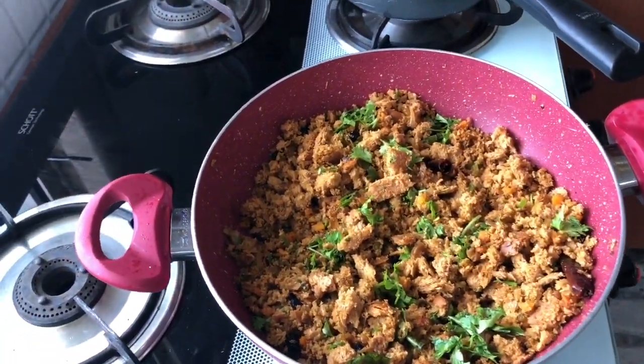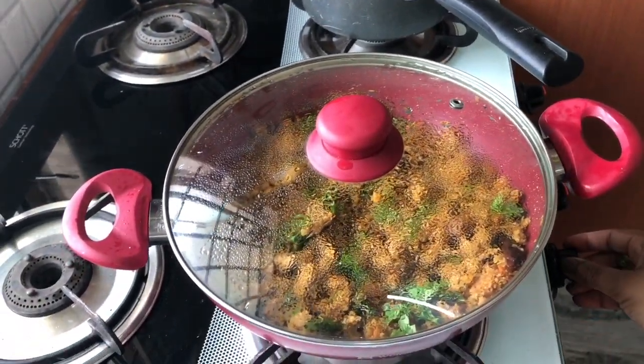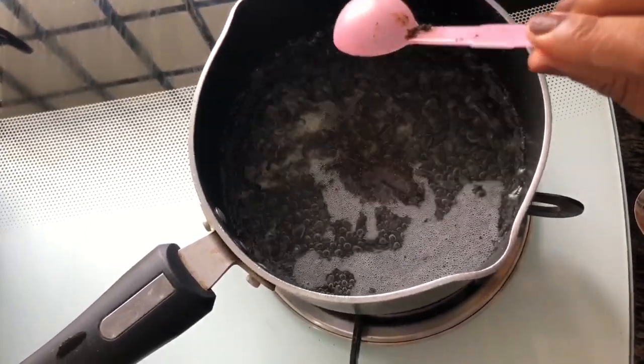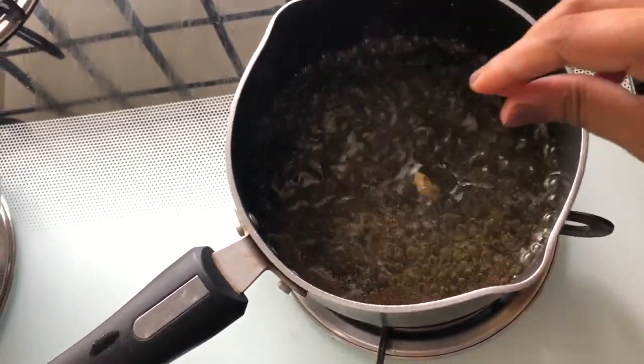This can be served as an evening snack as well, or as a school lunch. You can even add sweet corn, boiled potatoes, peanuts, or any other veggies or nuts of your choice. I like to have it with a cup of black tea — let me know what's your favorite!